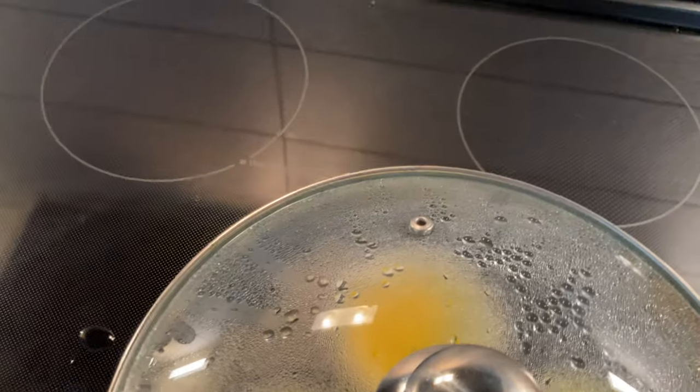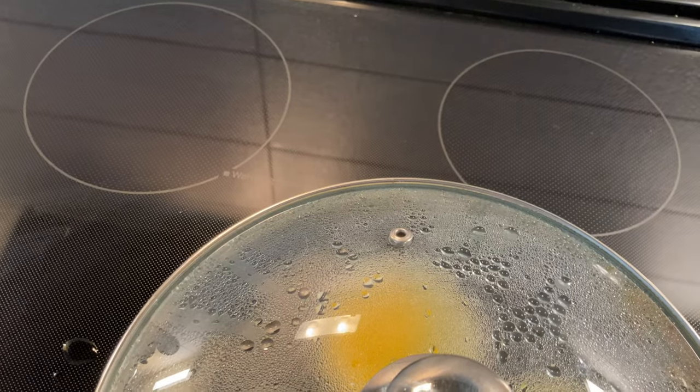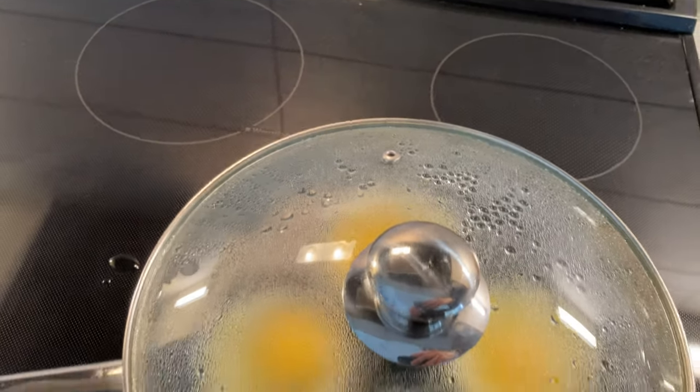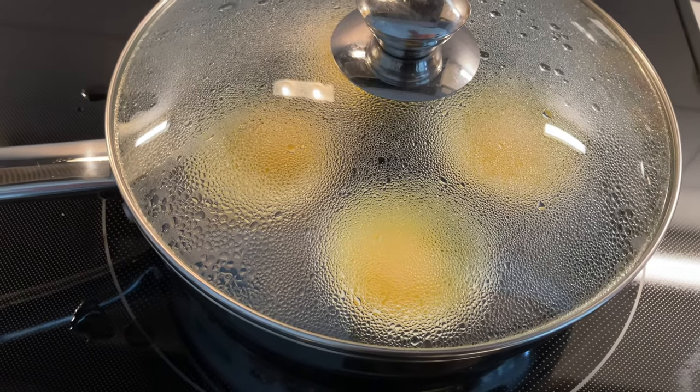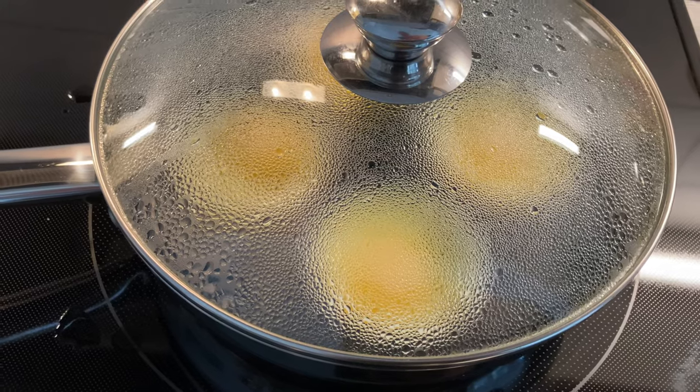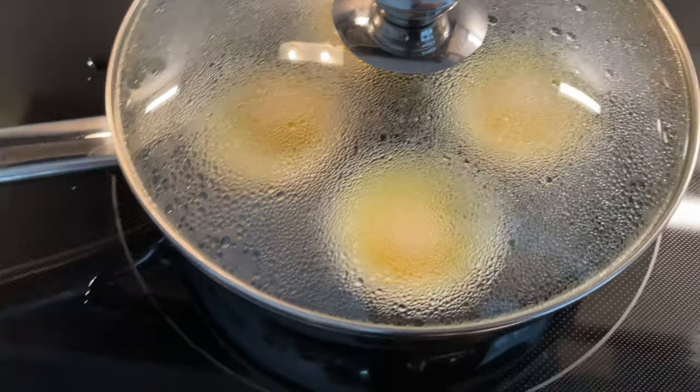The steam is exiting the vent hole there — listen. That clattering is due to the expanding water vapor tossing around the poaching apparatus inside.